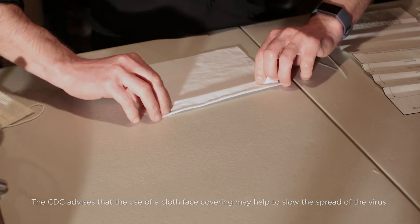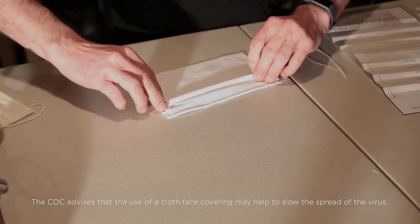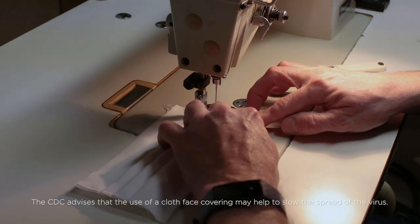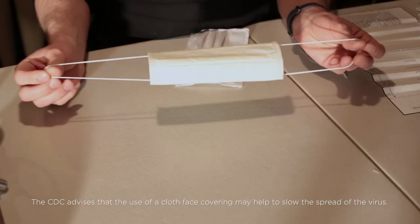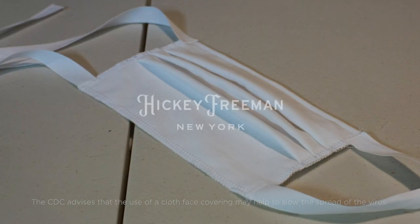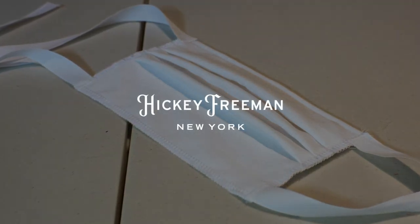Make three horizontal knife pleats, each one inch deep along the edges of the mask. Finish the edges and bottom with the serger, then attach two 7 inch elastic loops or four 15 inch ribbons. The finished mask should measure 7 inches wide by about 4 inches tall.